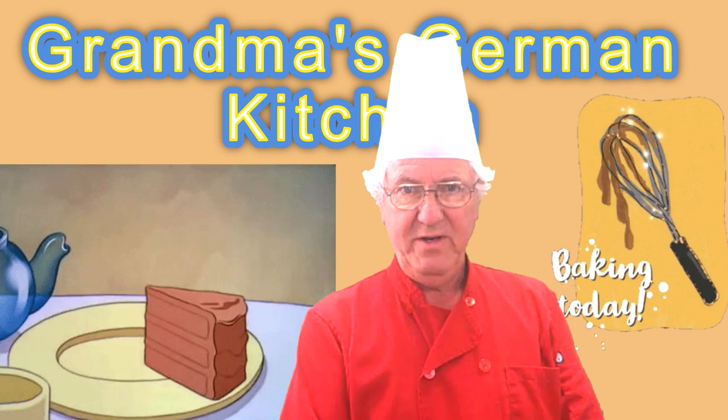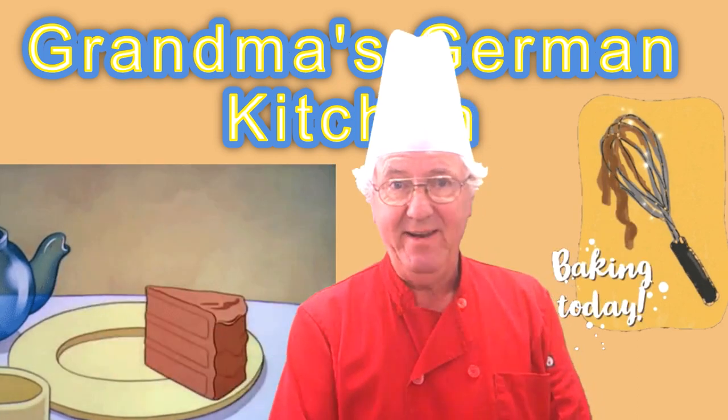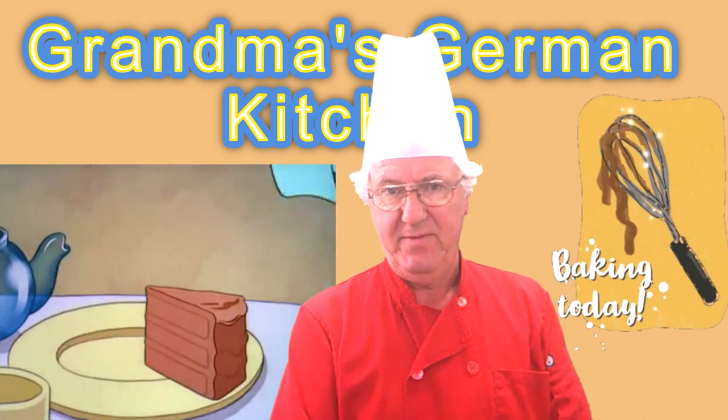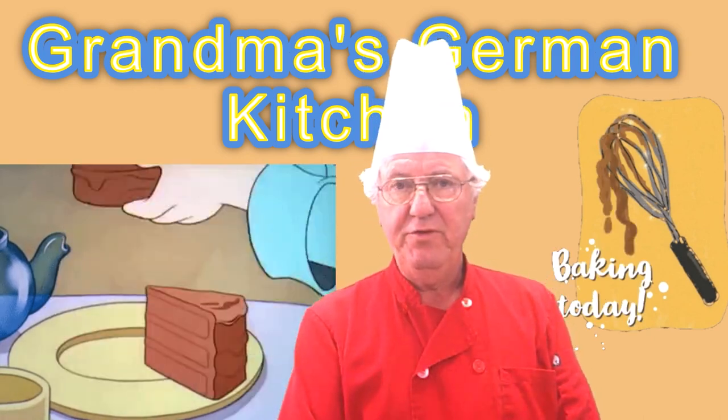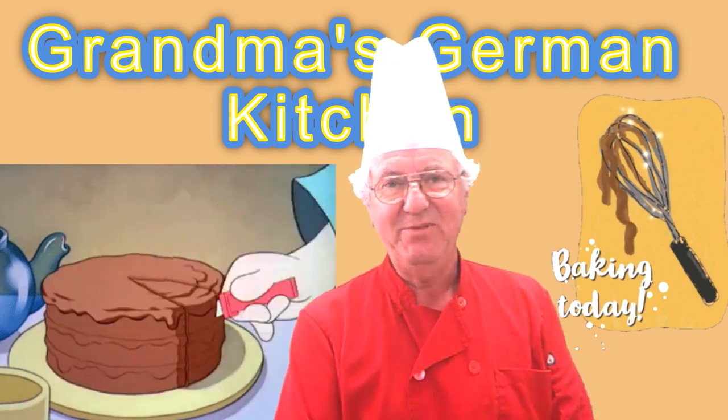Hi, welcome to Grandma's German Kitchen. Next week we have the chocolate cake day — it is exactly on the 27th. So I give you a few days earlier my recipe of the German chocolate cake. Let's do it.